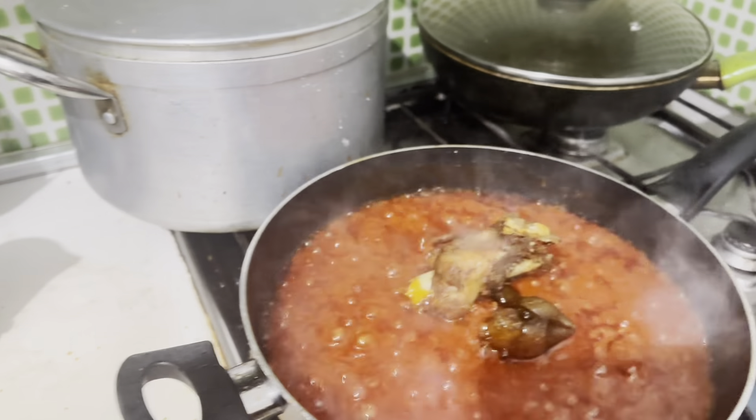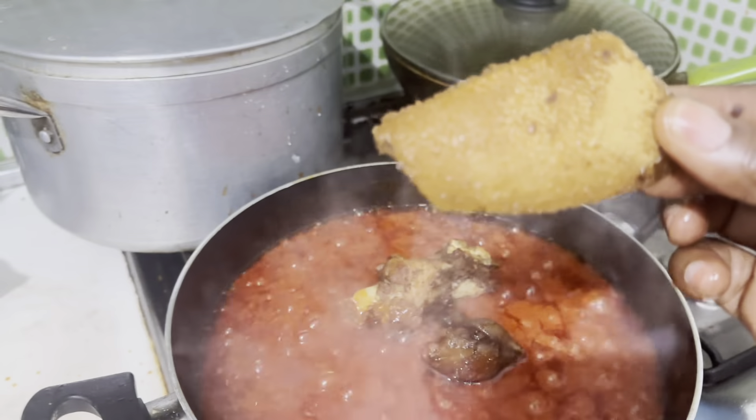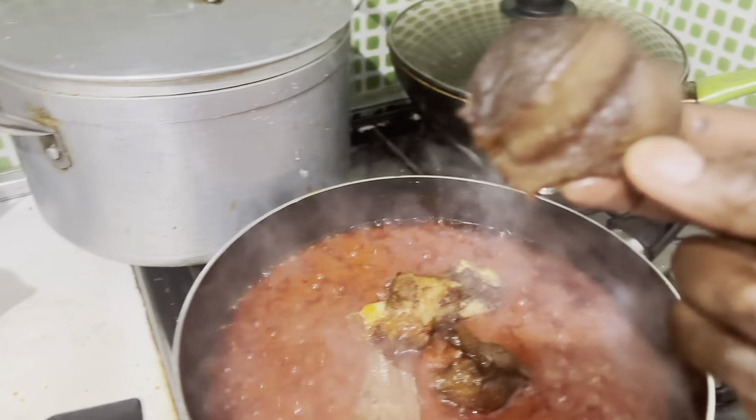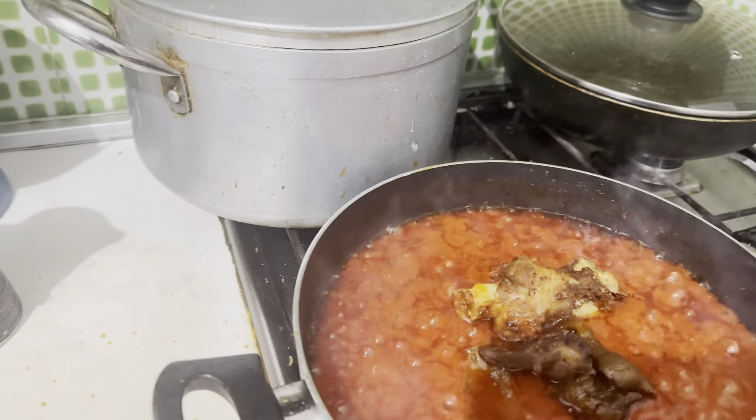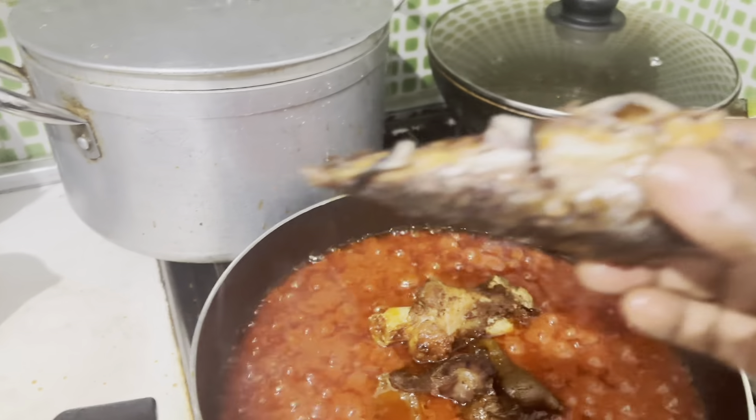Turkey, shaki, gizzard, and fish. Let me show you my fish.